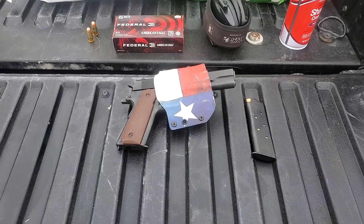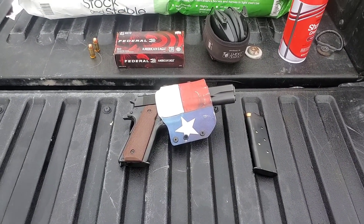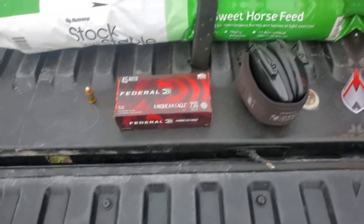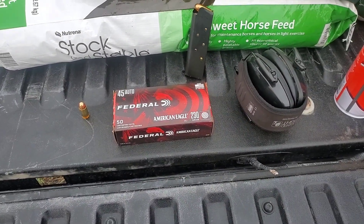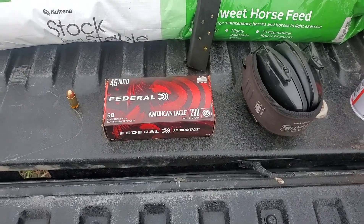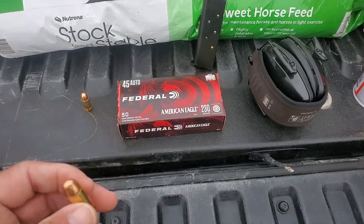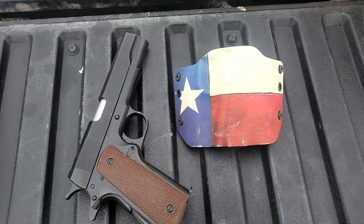I'm gonna start shooting it with a 9, then shoot it with a 45, because let's face it, 44 doesn't work so good. Today I'm gonna be shooting some Federal ammo — as always, best ammo out there in my opinion. This is not a sponsored video, at least not yet, but that's what I'll be shooting. I love this ammo.